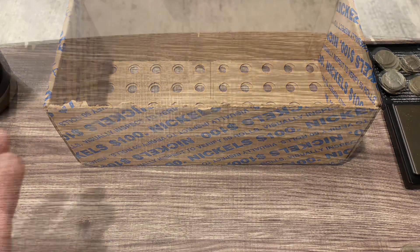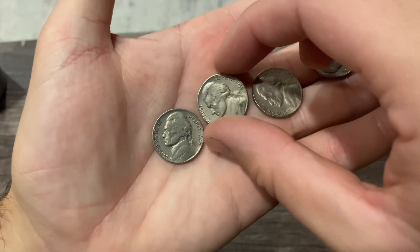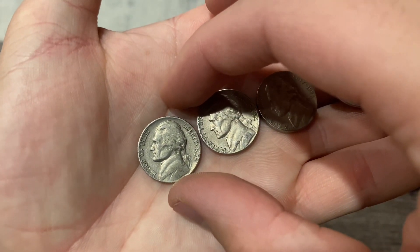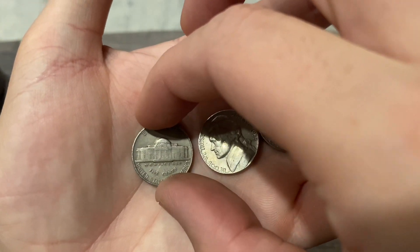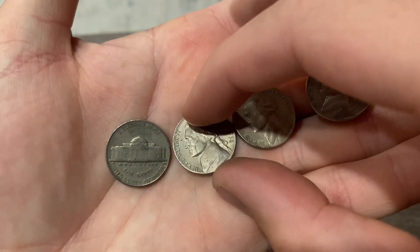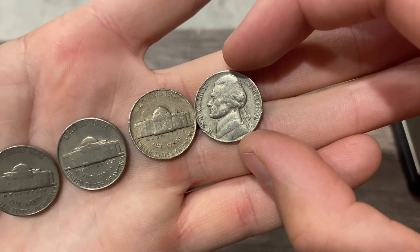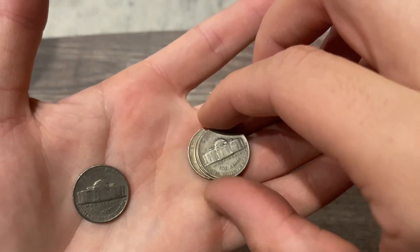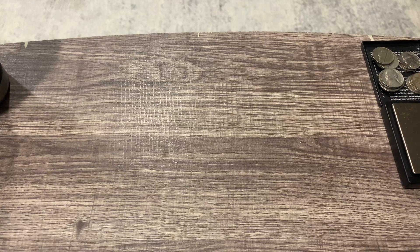Almost forgot in all that excitement with the buffalo - we had a couple of finds in our last few rolls. We got a 1939 Philly - if it was a Denver or San Francisco it'd be a key date, but it's not. We got a 1958 Denver, a 1953 Denver, and another 1958 Denver. We'll put those to the side and lay out the finds board properly before the wrap-up.